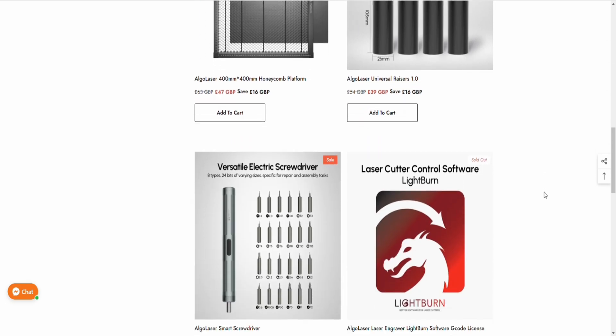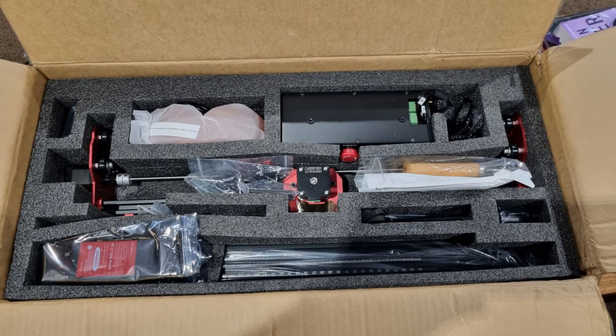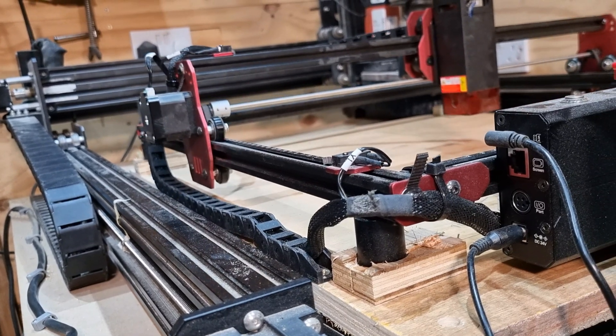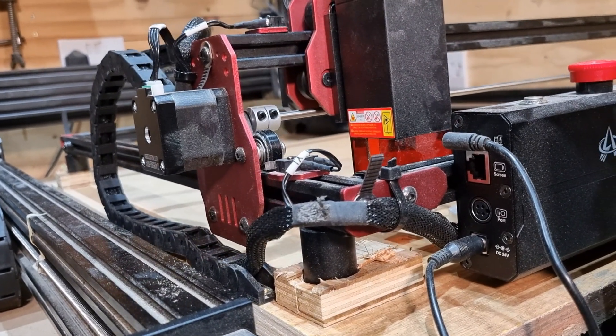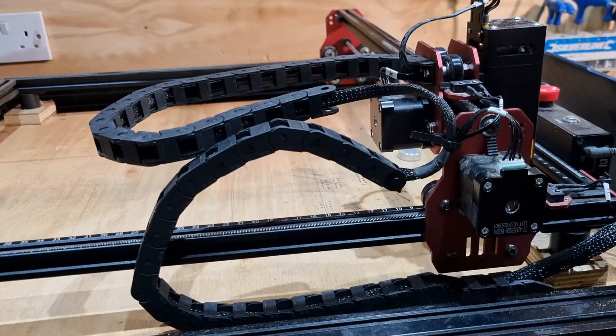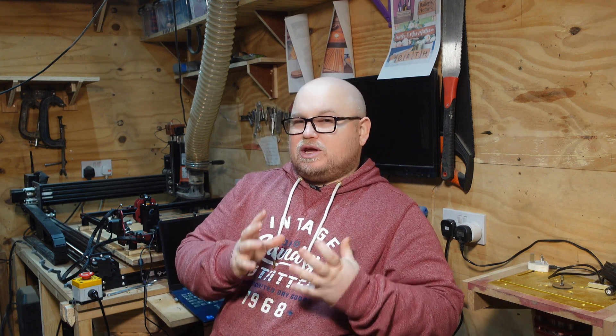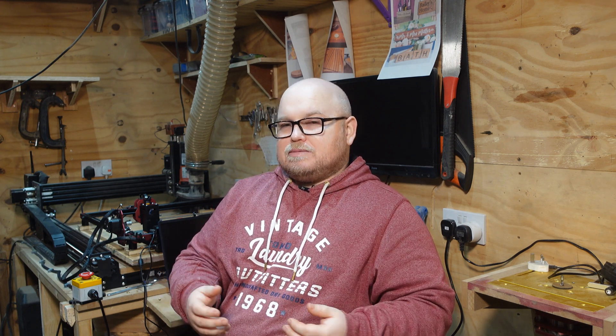You can buy extension modules on their website or use the laser exactly as it comes out of the box. However, I've bought some drag chain because the cables get absolutely everywhere and I'm worried they'll snag and create havoc with my work piece. I'm also going to look at designing a way of adding air assist to this laser via a 3D-printed attachment — something I really do think is needed on any laser.